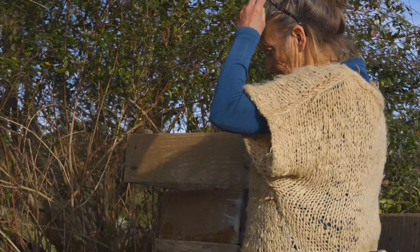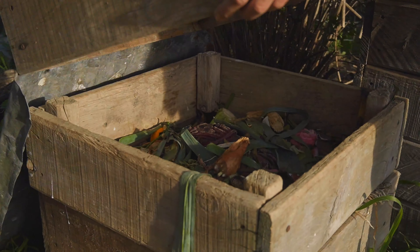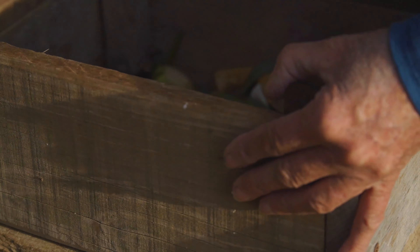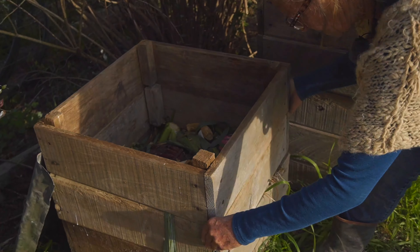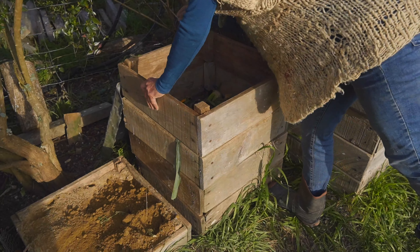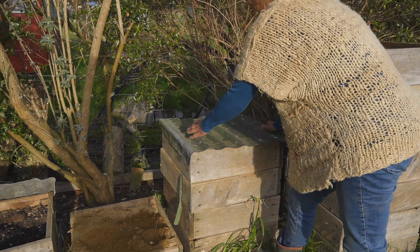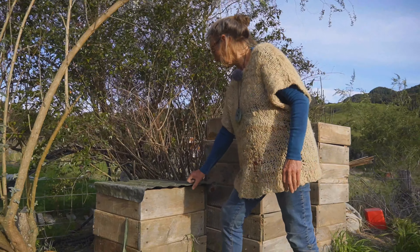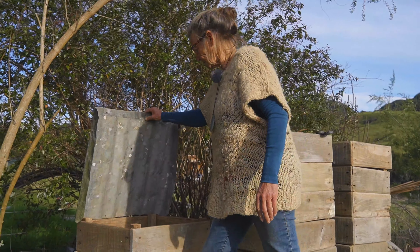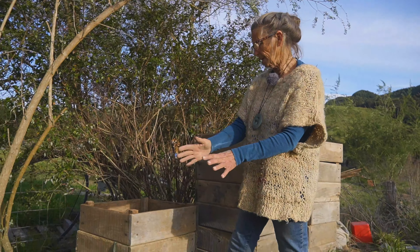We just tip our kitchen scraps in here — it's mostly only vegetables and fruit. We keep a bucket of kitchen scraps and it goes in there just about every day. We continue to put these on top as needed, and when it gets as high as we want, we get another one with chicken mesh on the bottom to start the next one.